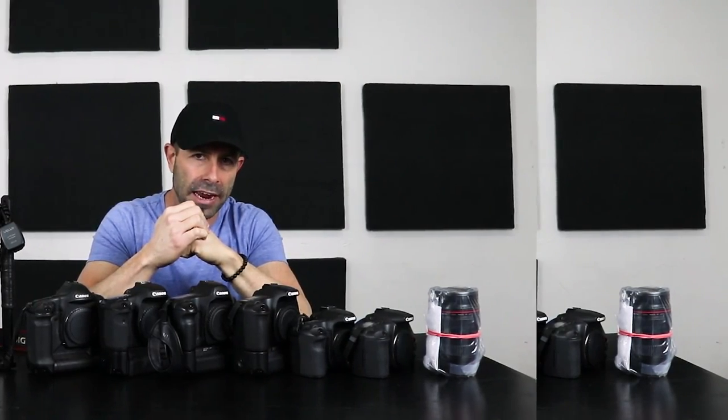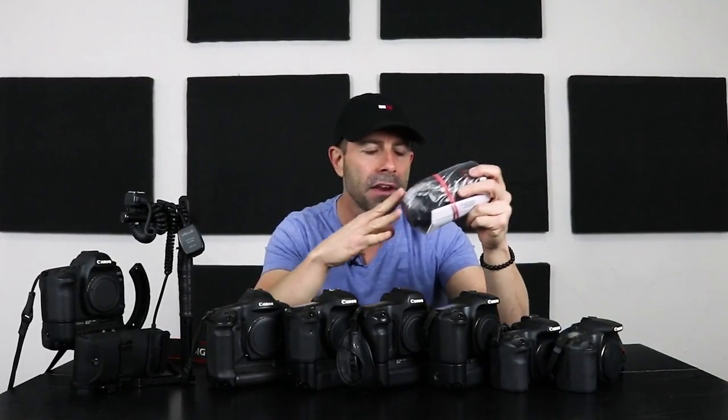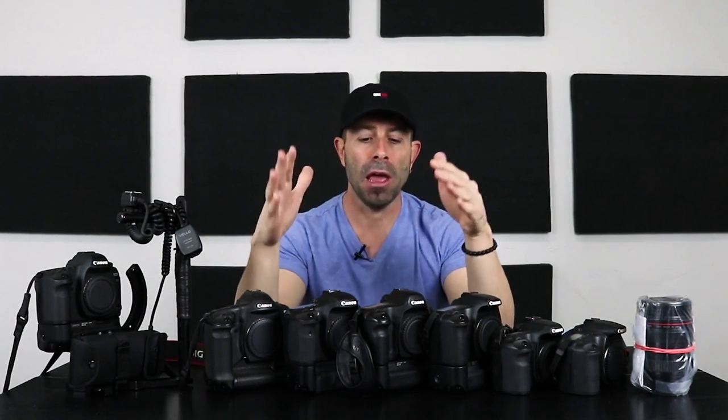Hey everybody, welcome back to the vlog. Today is an autofocus day and it's more of a direct response to a subscriber that asked the question: if I send my lens back to the manufacturer to have it fixed, cleaned, recalibrated, do I still need to do autofocus lens calibration on the specific camera that I'm using? Isn't it just perfect?